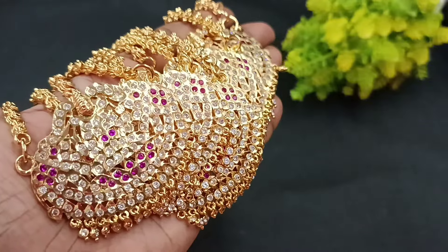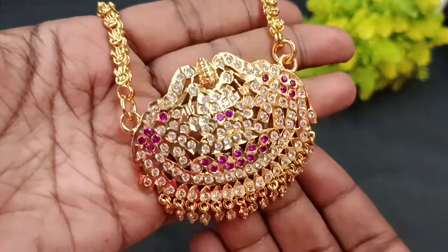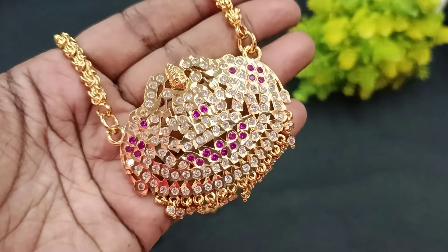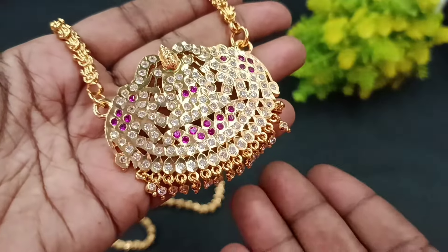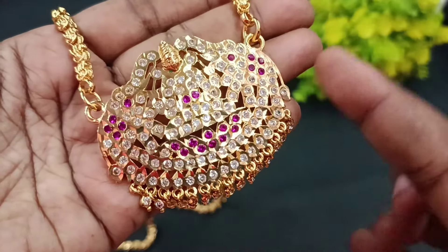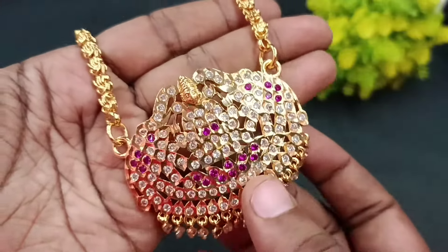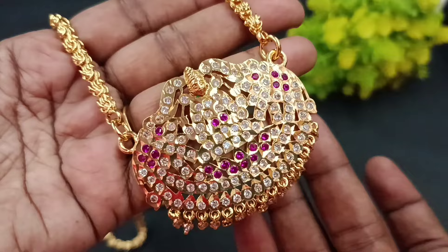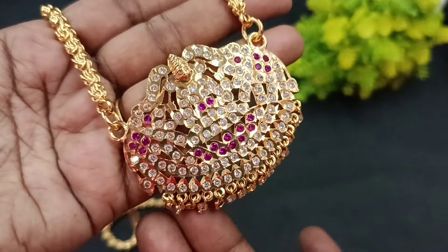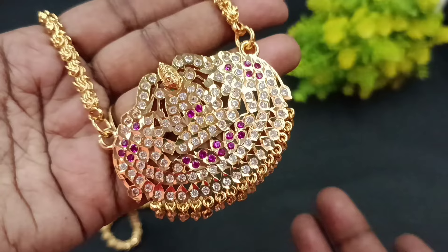Gajalakshmi Amman Dollar — this is an Indian single piece item. The first pack-up collection is the Gajalakshmi pattern. You see the model with Arhana finishings. You see the Gajalakshmi Amman on both sides, the weight and tail combinations. There are white stone hangings. It's a great finishing and a great pattern.